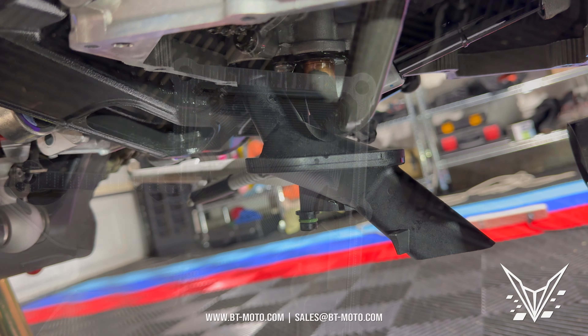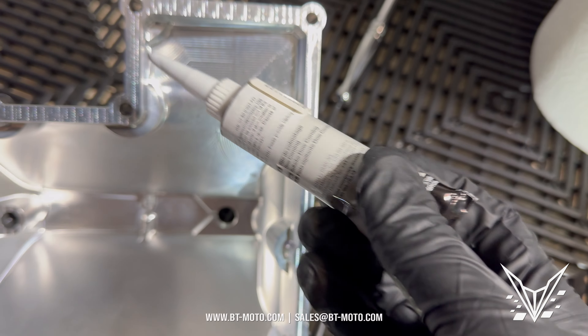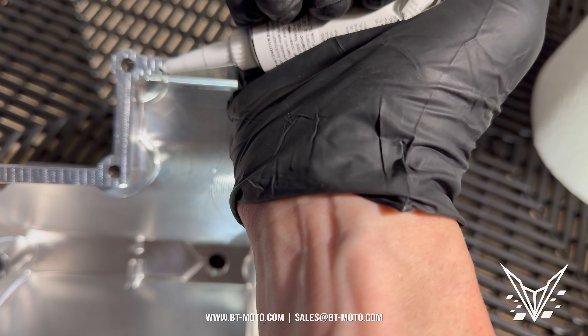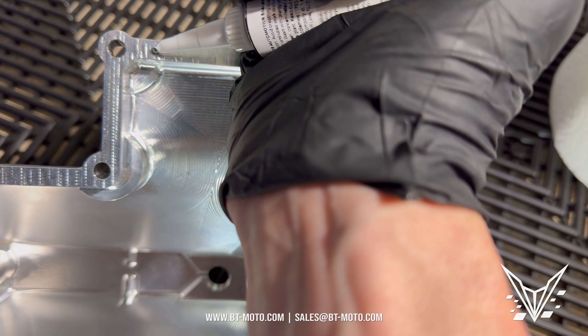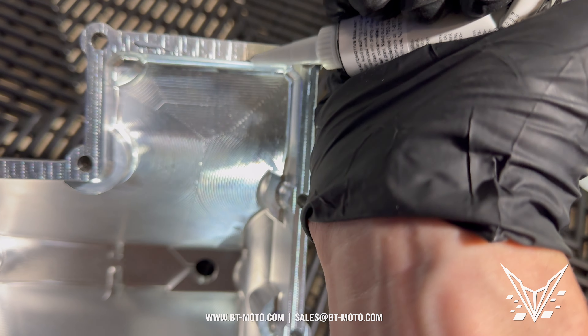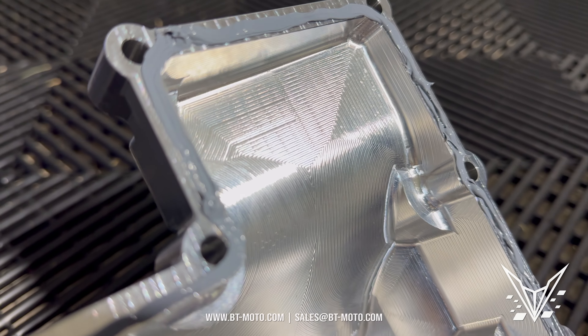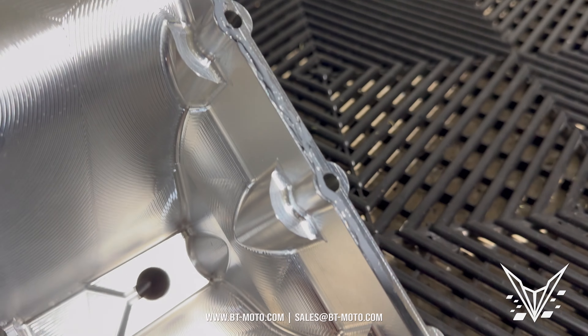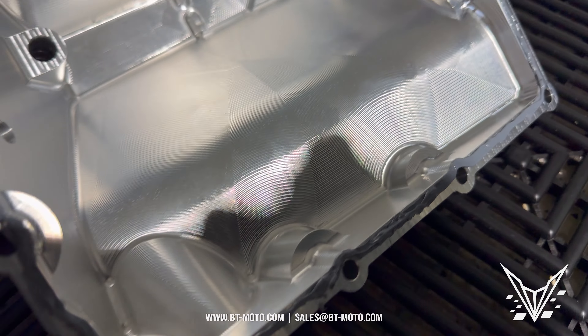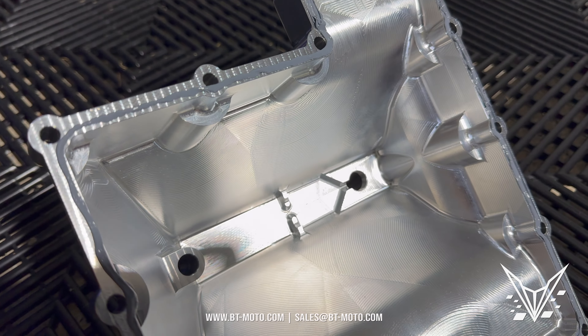Now we've got to put some RTV on the oil pan before we sink it in. You can see the edge of the pan here — we use that BMW RTV I was raving about. Really easy stuff. Just put a nice bead across the entire perimeter of the pan and make a nice clean bead all the way around. Now she's ready to install onto the motorcycle.